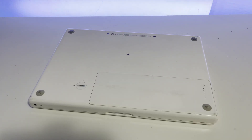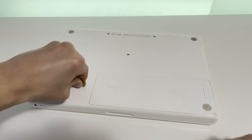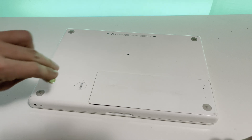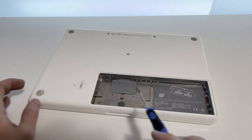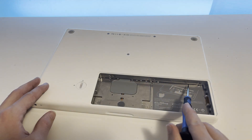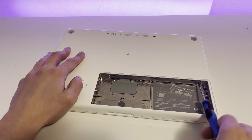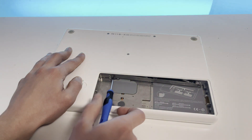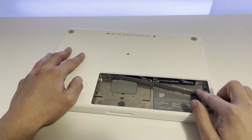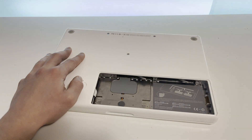First we'll need to remove the battery, which is easily done by using a coin. Turn this thing to the unlocked position and the battery just pops out. Now we have three Phillips head screws over here, so we'll need to take those out. After unscrewing those, you should be able to just slide off this cover.